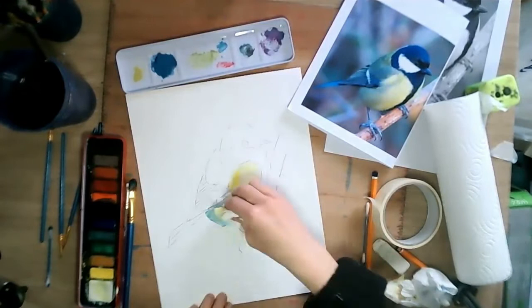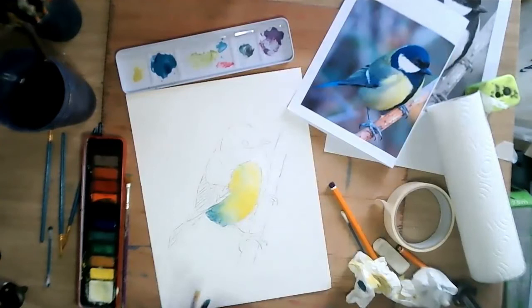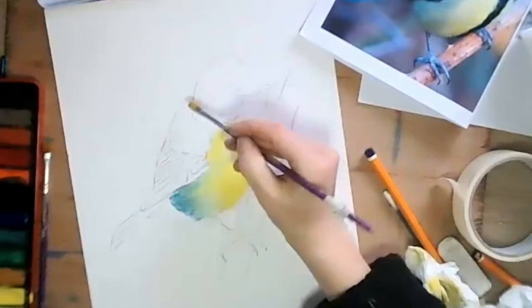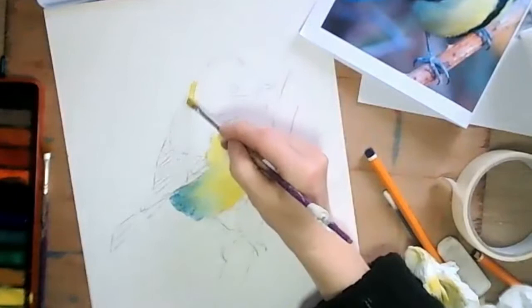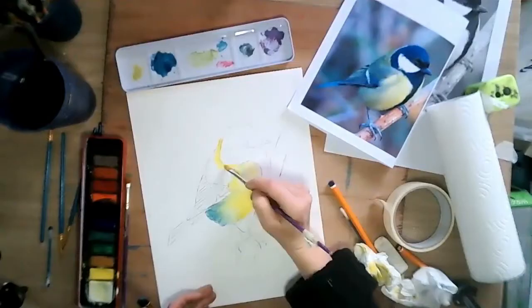Now I'm going to do that little yellow collar that he has around his neck, so I just get my yellow watercolour paint. I tip it off the kitchen towel and then I lightly put in the yellow collar. Now this is wet on dry so I did not wet the section of paper I'm working on here because I want to try to get some feathered effects in a while. So I want to keep my lines crisp.